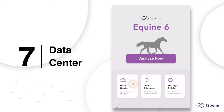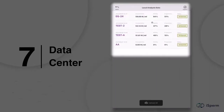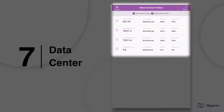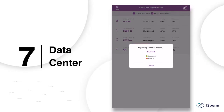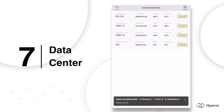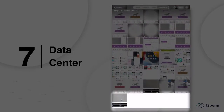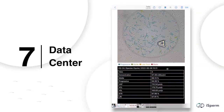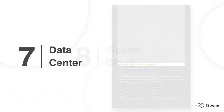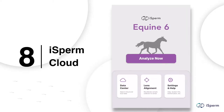To find saved data sets, go to Data Center on the home page, tap 'Local Experiments,' and scroll to locate the one you'd like to review. You can export data, and all data is automatically uploaded to your iSperm cloud account — an online storage space offered to iSperm users for free whenever your device is connected to the internet.